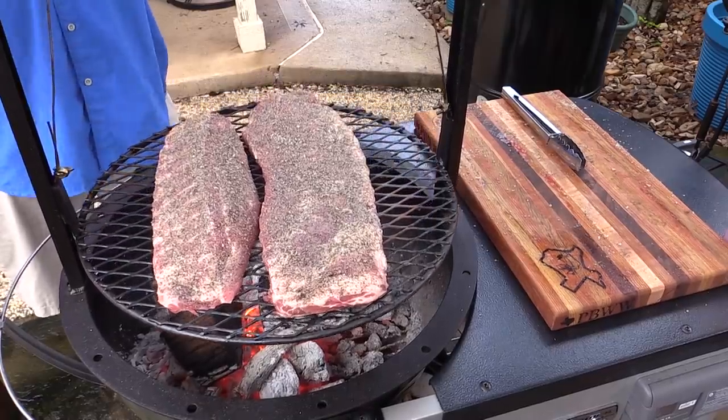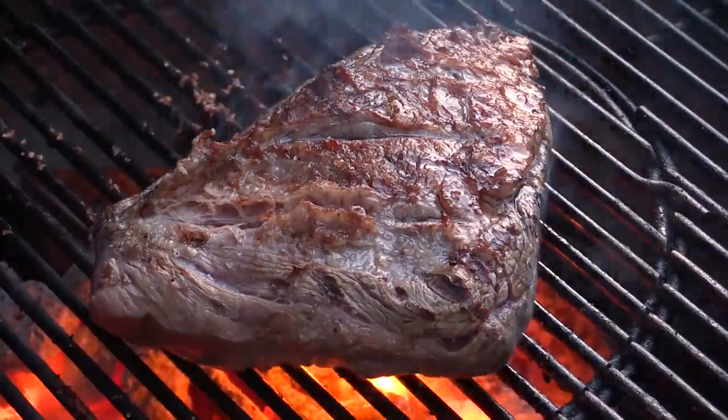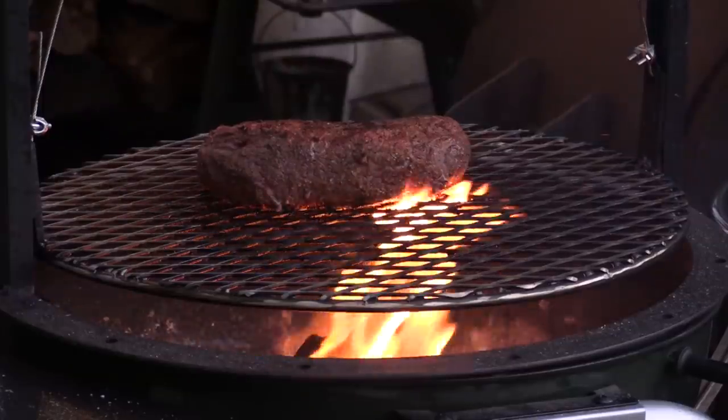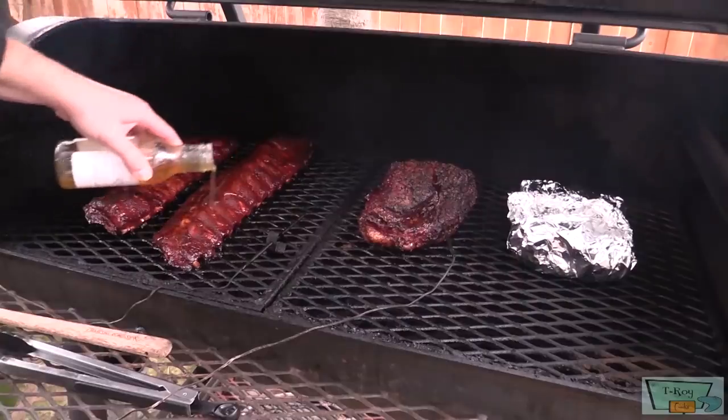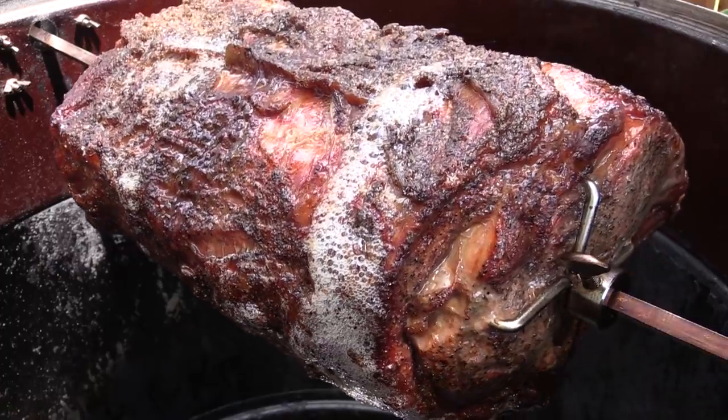T-Roy's chilling in the backyard grilling, cooking up some barbecue for you. T-Roy's chilling in the backyard grilling, showing you that you can cook it too. T-Roy's with a beer or whiskey, but he cooks responsibly.